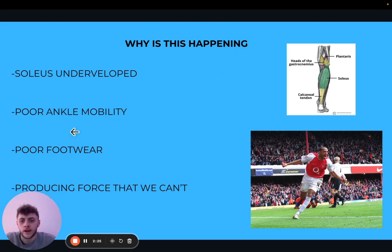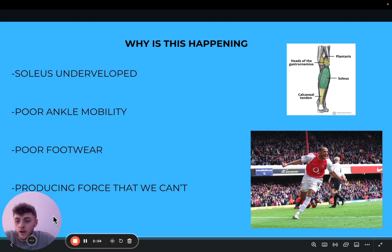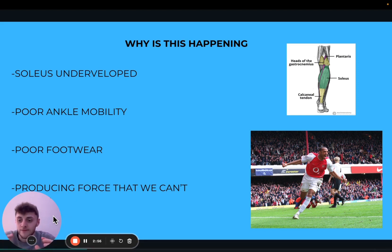Another big factor is poor ankle mobility. If that ankle is very stiff, very immobile, then the Achilles is going to snap easier — because when it goes into those long ranges to push off the ground, it's not going to have that extra range, and it's going to snap. So if you're pushing off and it goes just a little bit too much farther than what it can actually handle, then it's going to snap easier. Also, poor footwear.